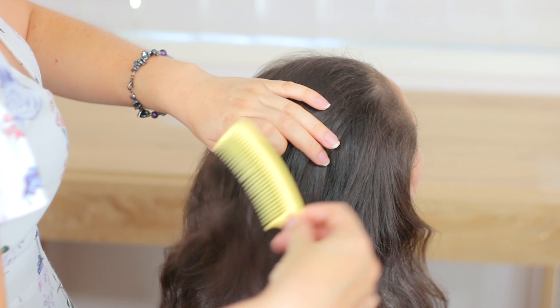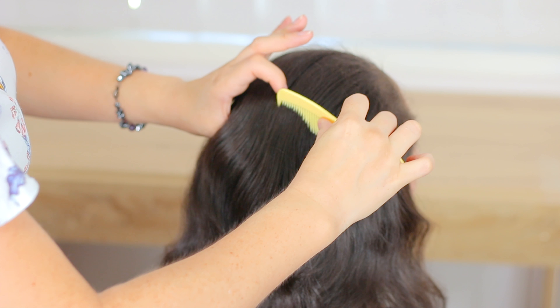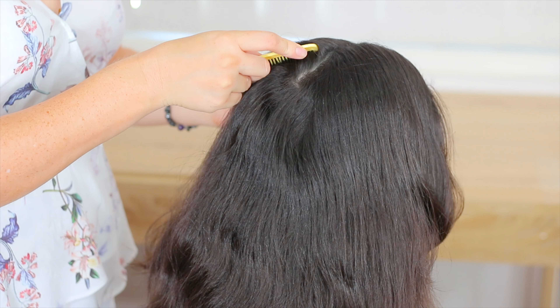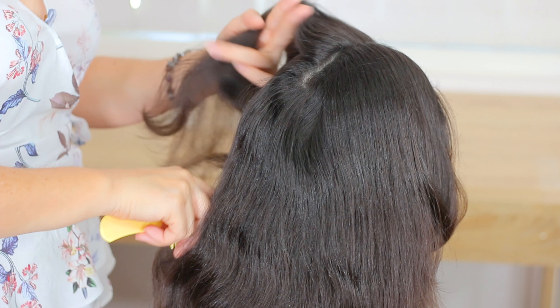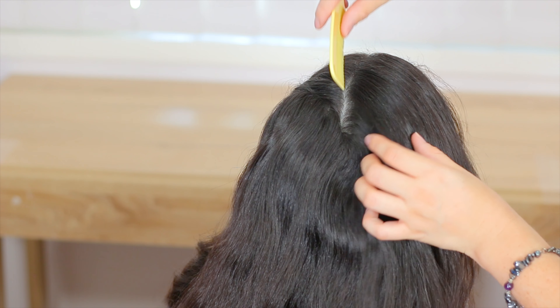First of all, we're going to comb the hair and we're going to do a division in the middle of the head on the top. Now we're going to do another division from the crown to the ear, and we want to do a heart shape. We're going to do the same thing on the other side.